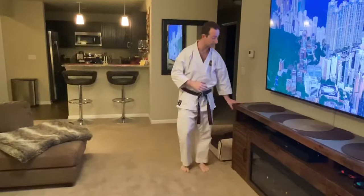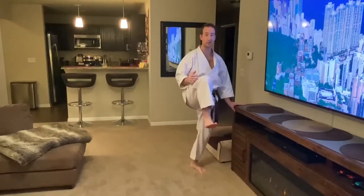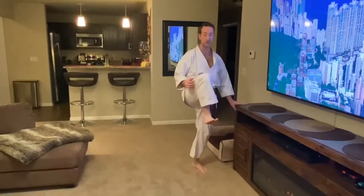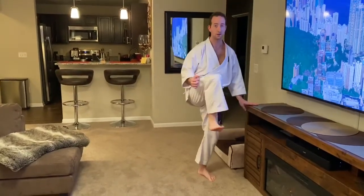We're going to start with a basic kicking exercise. So to make it easy, start with just warming up: bring the knee up high, front kick, pull it back and down. Try to get your hip to swing forward. So knee up, hip, and down.